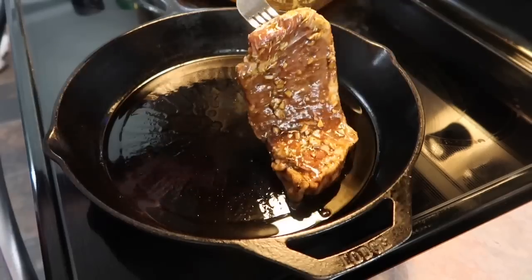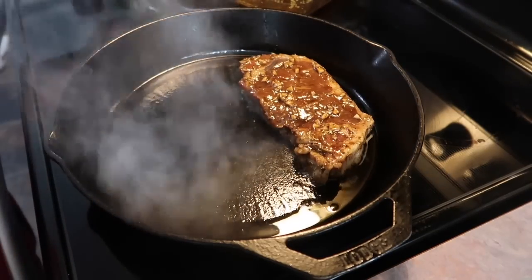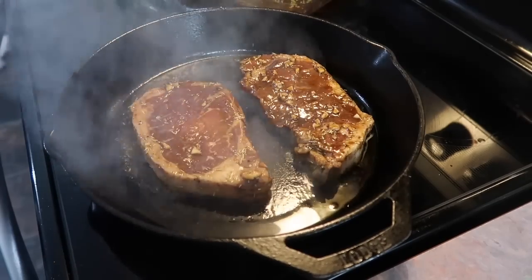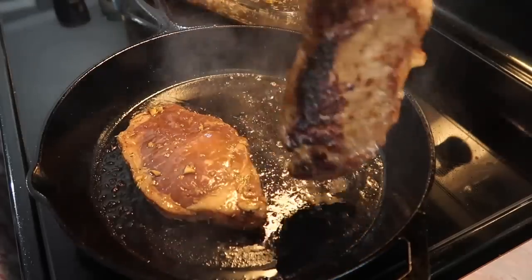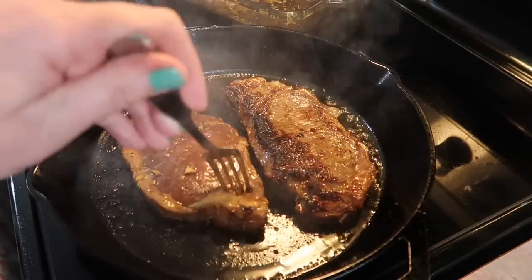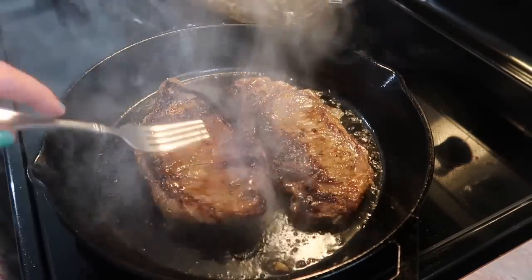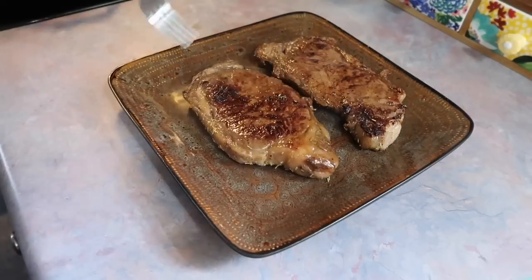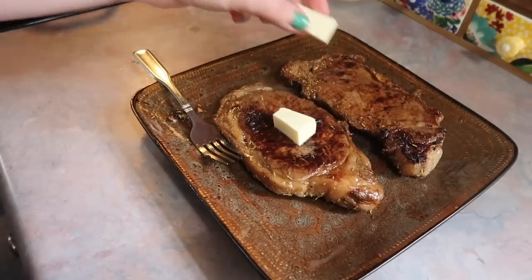Now it is time to cook those steaks. When I do it indoors, I like to do it in a cast iron skillet on about a medium-high heat. I drizzled in some oil and did two at a time — I didn't want to overcrowd the pan. One thing I didn't like about the marinade is that something in it caused the steak to have a really weird-looking sear. It kind of burned in some places, which didn't affect the flavor at all, but it just wasn't the prettiest thing to look at.